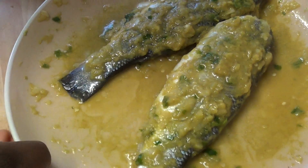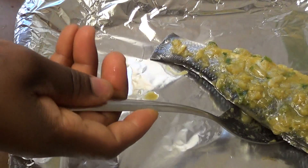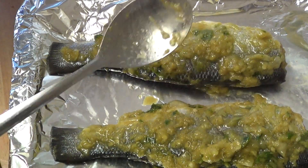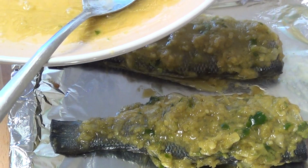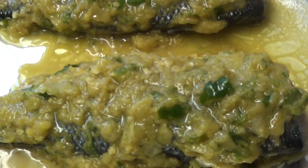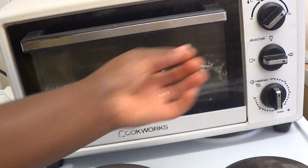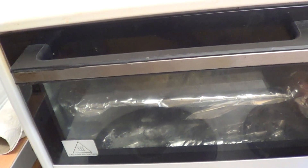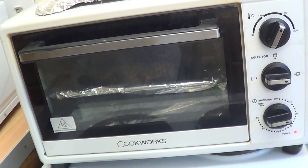Now I'm going to place it on my oven tray. I have a mini sauce I'll set underneath. I'm going to pop it in the oven for 30 minutes at 190 degrees.